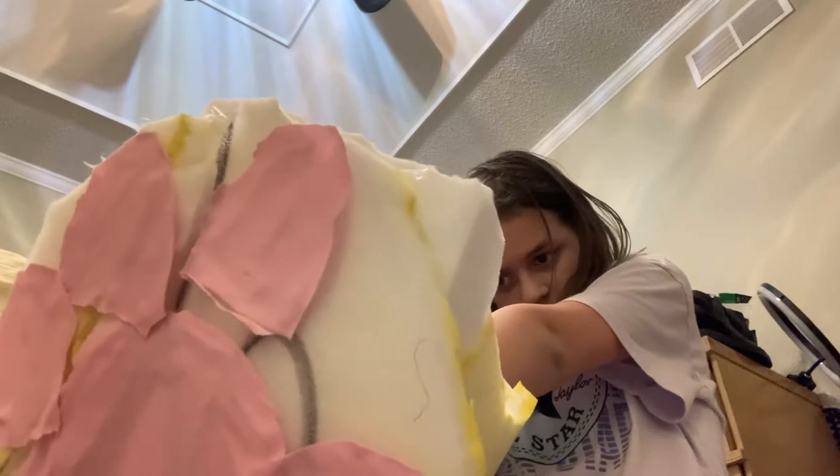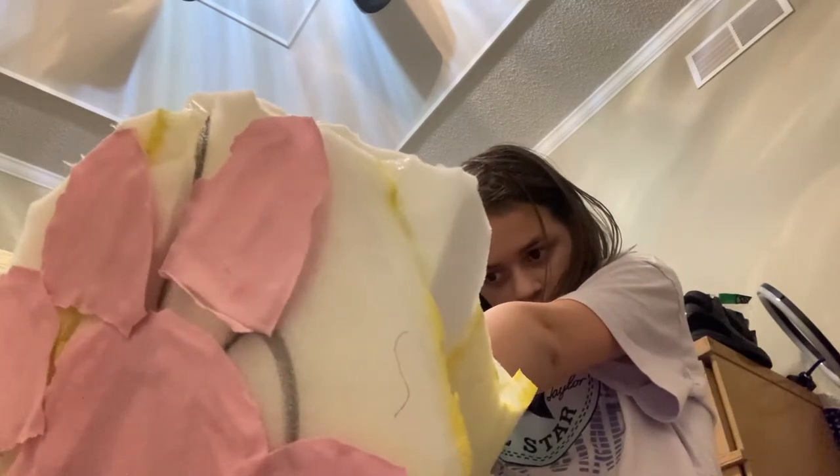Fuzzy socks and stuff. I'm just putting this on the sock so I can sew it in a second.